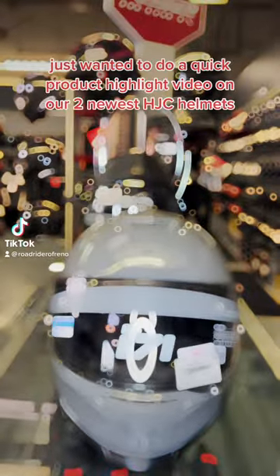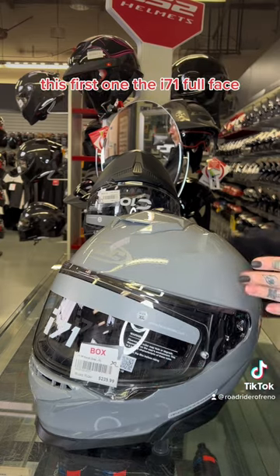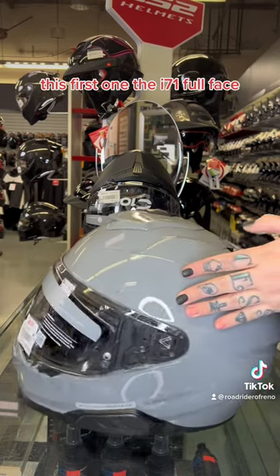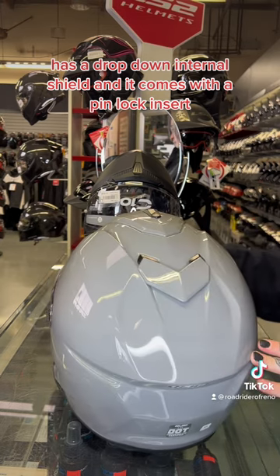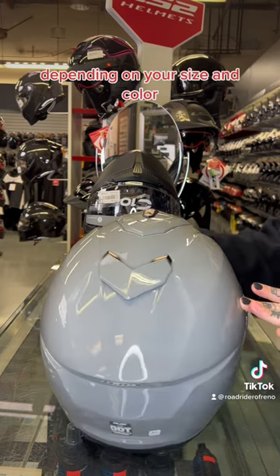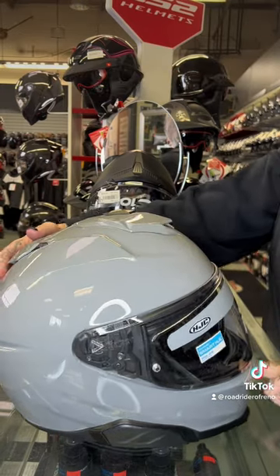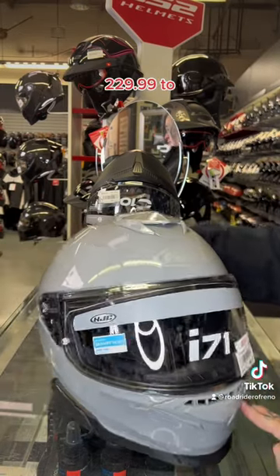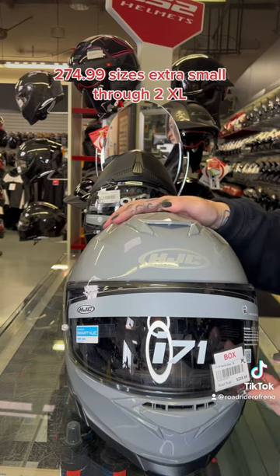Hey everyone, just wanted to do a quick product highlight video on our two newest HJC helmets. This first one, the i71 full face, has a drop-down internal shield and it comes with a pinlock insert. Depending on your size and color — from nine different colors you can choose from — this helmet retails from $274.99 to $299.99, sizes extra small through 2XL.